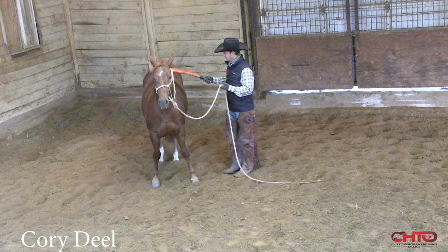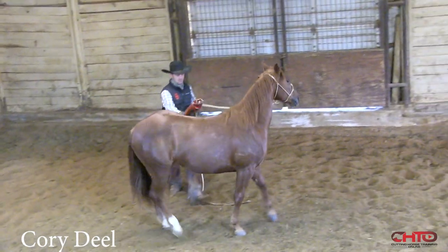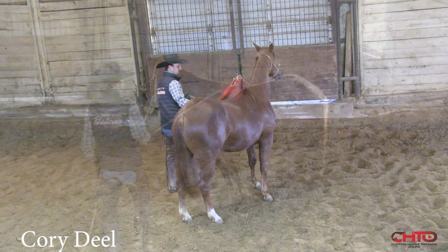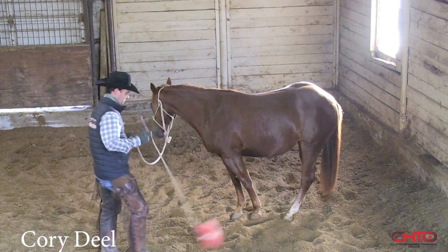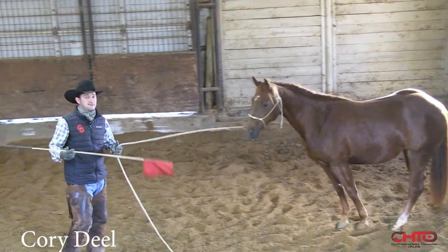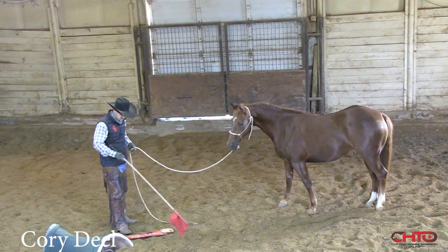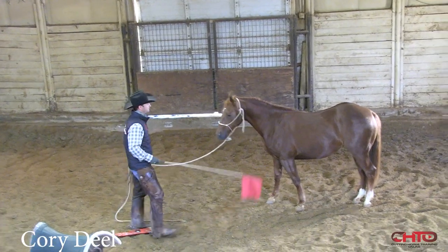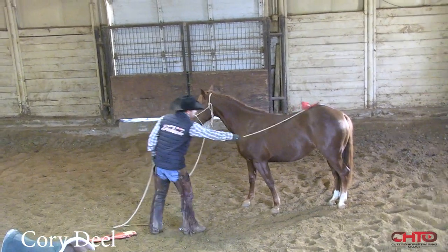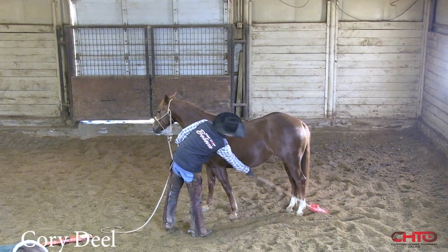I'm not pulling and holding the side of her face and all that. The deal is, I could even use a cow stick instead of having a flag on it, because all I'm trying to do is use it as an extension of my arm. So I'm going to use the stick more than the flag and just make that stick really touch everything.